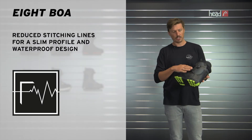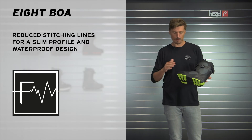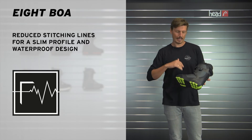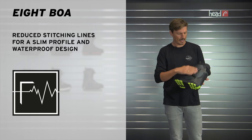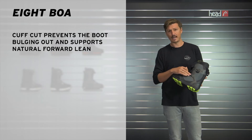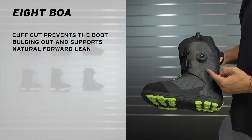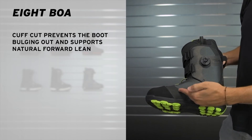Looking on the outside, for the shell we're using frequency technology, which uses ultrasonic welding. We reduce the stitching lines of this boot and therefore increase the waterproofness — it also gives it a great slick and slim look. You also see a Kafka construction here, which is helpful because the boot doesn't bulge out when you use it throughout the season. Also very comfortable to ride with.